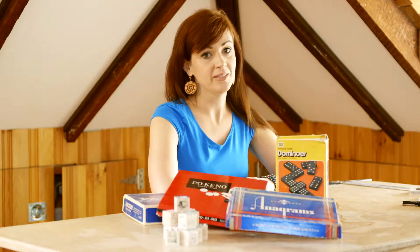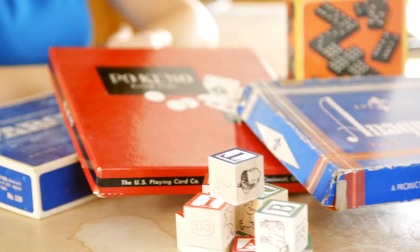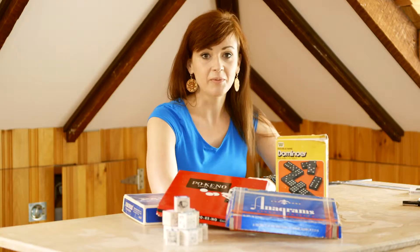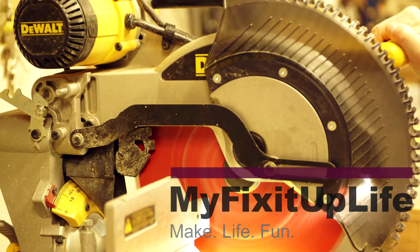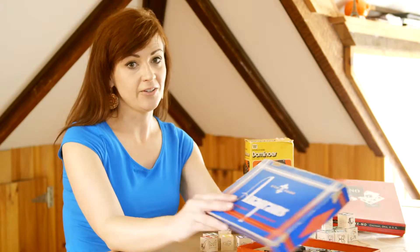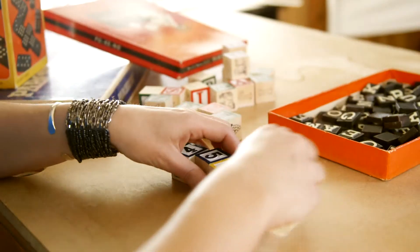Vintage games and special toys don't just have to be stored neatly away. You can enjoy those memories every day by recreating those pieces into new art for your home, but with your own special twist. I've chosen to use this old anagrams game and these wooden blocks to create an inspirational wall art for my family.